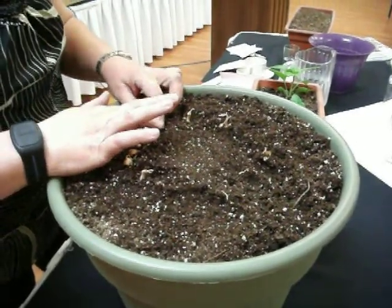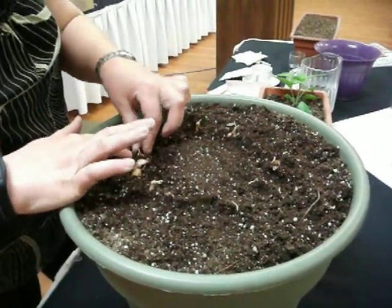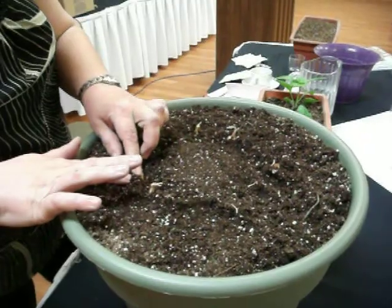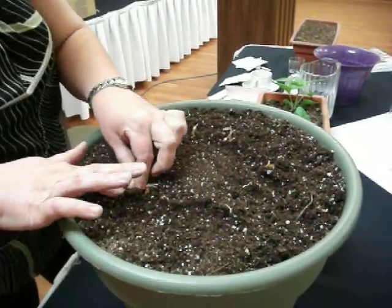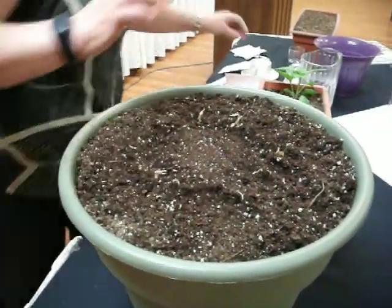So, how often would you water that? It depends so much on the weather. If you get a 30 degree day, you're probably going to have to water it morning and evening. Do you start them inside first? No, you can if you want, or you can wait till this time of year and just plant them outside on your deck and not worry about hauling them in and out.